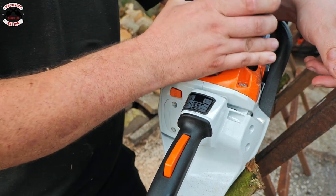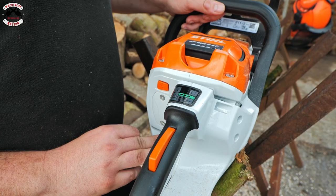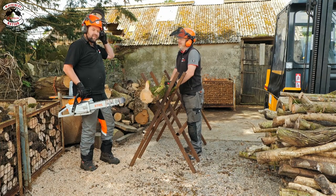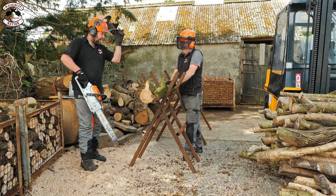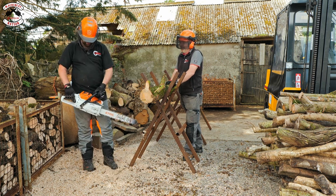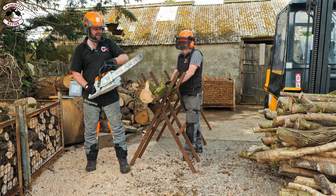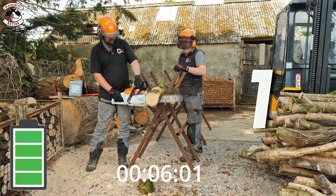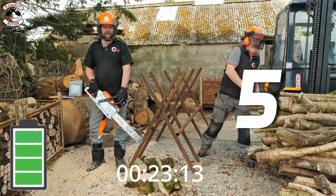We'll see how long that lasts. Ready Richie? Full power — you sure? Full power, ready. One log down.